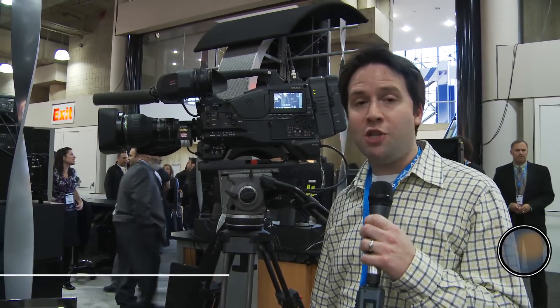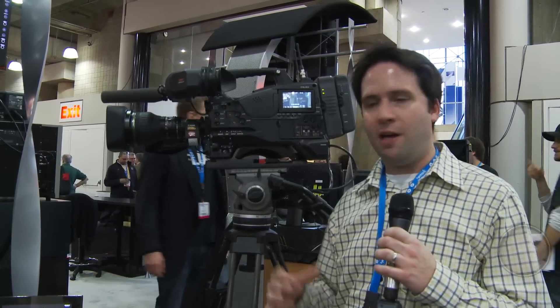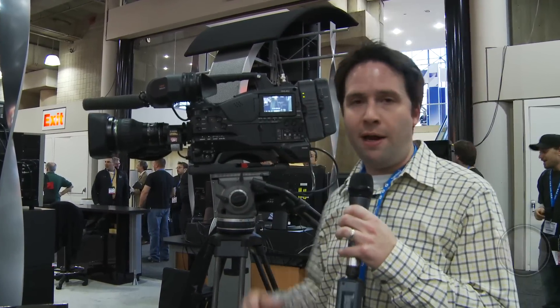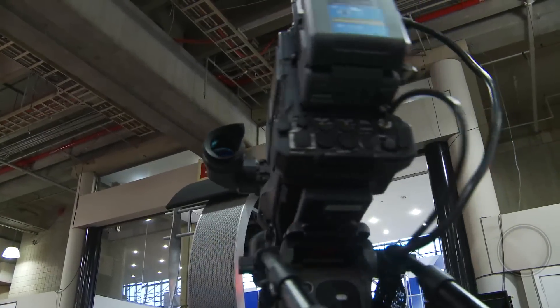Hey everyone, Andy here at the HD World Show in New York City. Today I'm checking out the Sony PMW-500 camera. This is Sony's latest camera, and it basically combines the two-third inch 1080p CCD chip found in the F800 or the 700 with the body of a PMW-350 or 320 camera. So you have a full-fledged body and that big, nice chip — but it records to SxS cards.